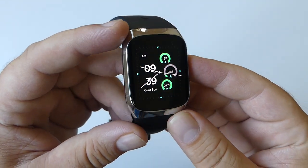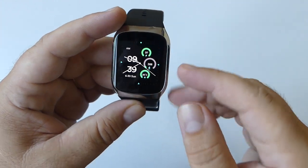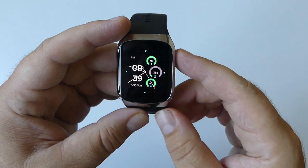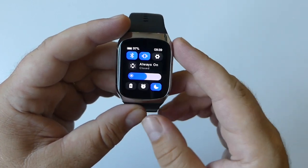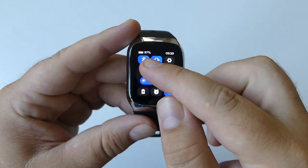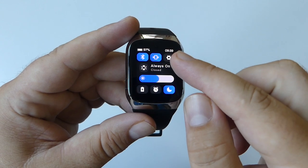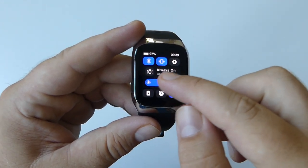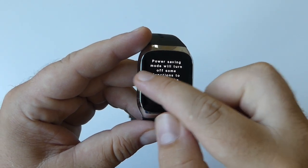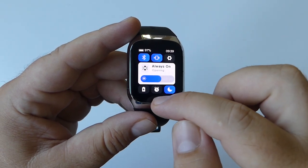Here you'll have access to a watch face which can be changed with the help of the app. Swiping down brings up a quick menu where you have access to Bluetooth, vibration settings, always-on option, battery saver, alarm, and sleep mode.